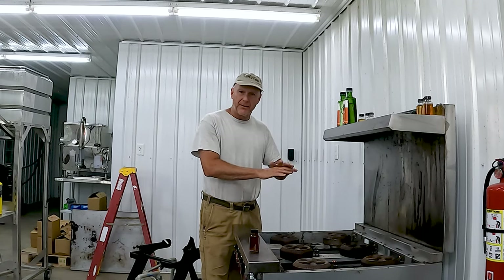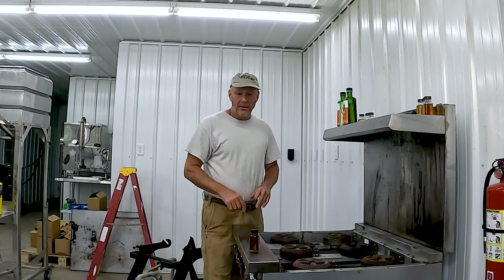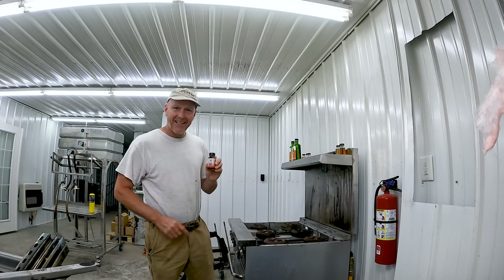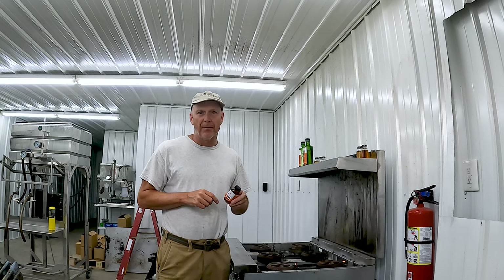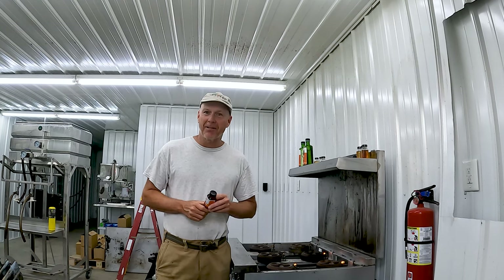I had to pull it all down, clean it all up — we got the stove looking pretty good. I'm going to put it back together, and today we're going to make smoked maple. I came up with a way to smoke maple just like I smoke pork barbecue, and it is delicious.